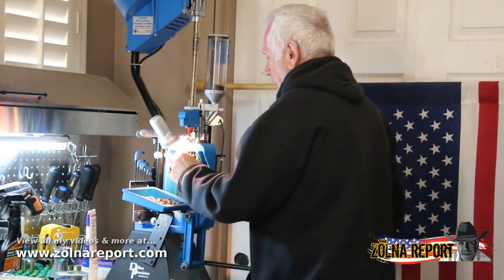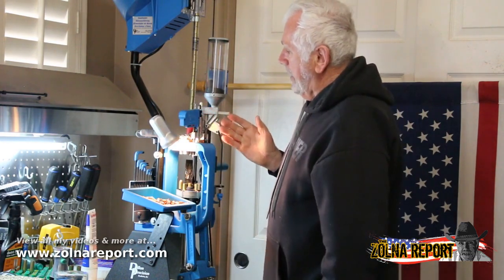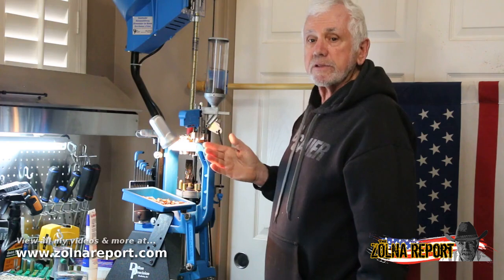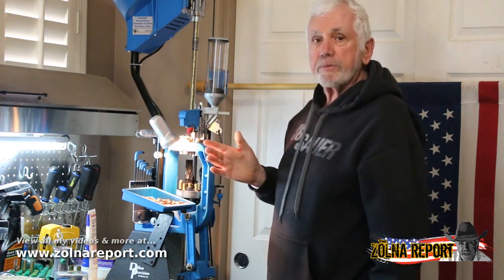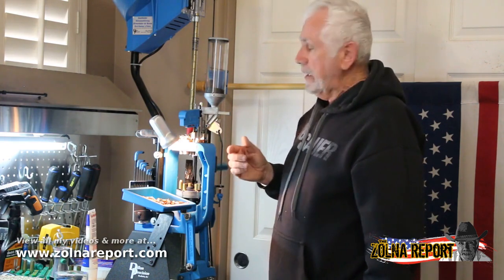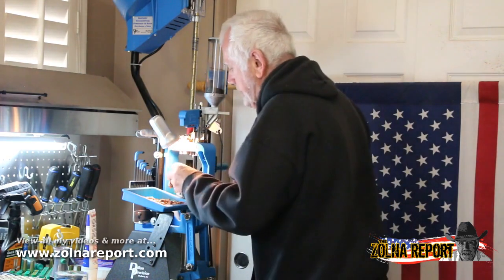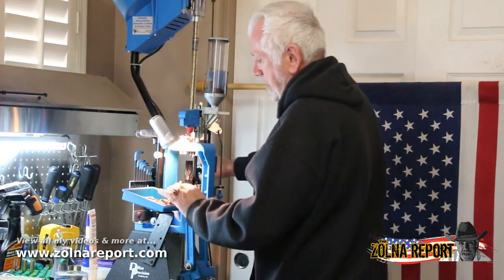Dillon makes incredible products. Their equipment has a lifetime guarantee. I actually just took this back to Dillon because I wore out certain components — I've probably loaded around 10,000 rounds over the last 4 years. When you take it back to Dillon, they'll replace any of the components that need to be replaced, and the charge is zero. You can't beat a better press, and they're located in Scottsdale, so this makes it easy for me.